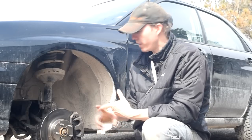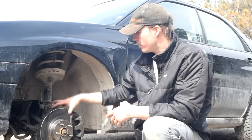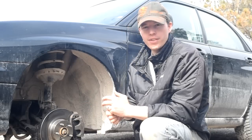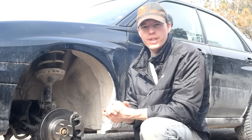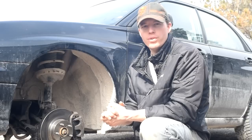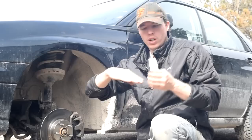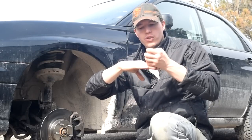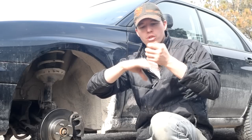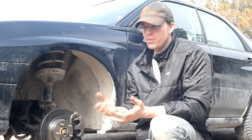You definitely want some PB Blaster, which I've already sprayed on the vehicle and on the ball joint. You may end up having to take the knuckle off, so be prepared for that, and have some anti-seize or grease ready for when we reinstall the ball joint. There's also a special tool that I made that might help. The first technique I'm going to try involves sticking a socket between the control arm and the knuckle, then lowering it down to pull the ball joint out.